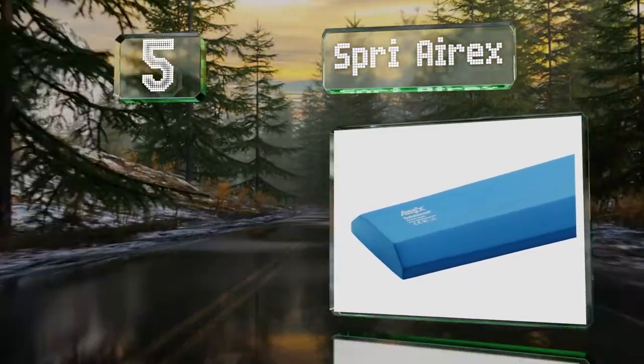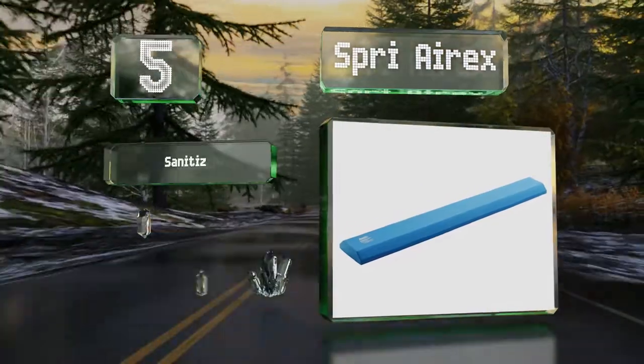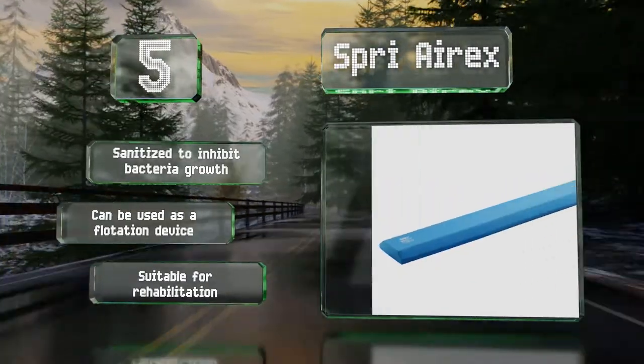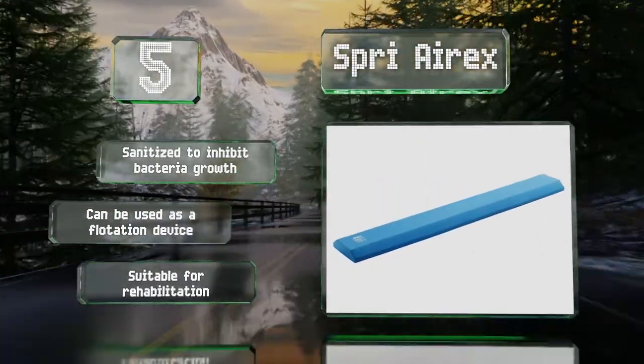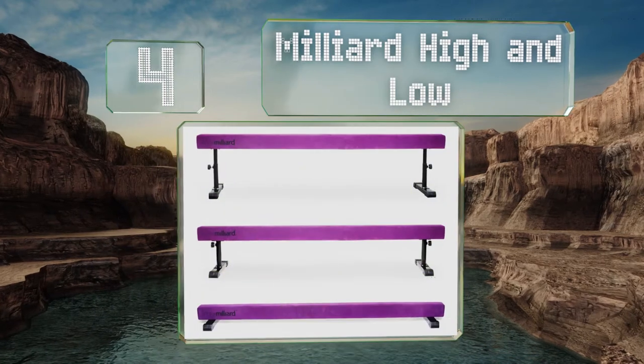Halfway up our list at number five, the Spry AirX is made of a supportive and durable rip-resistant closed-cell foam that should last through plenty of use. It's easy to wipe clean with a damp cloth and won't absorb sweat. It's sanitized to inhibit bacteria growth, can also be used as a flotation device, and is suitable for rehabilitation training.